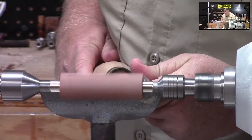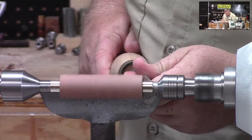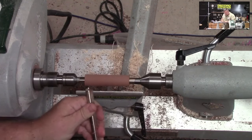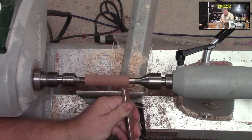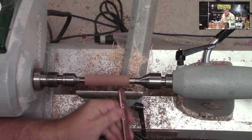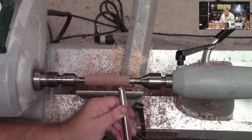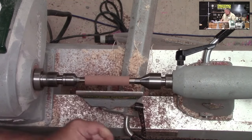I'm up to 3,400 RPM — that should be just fine. I want to get this rounded off and then flatten it with my Easy Wood tool. That way I can get a good round body before I start with the beading tool or any other shaping. And we look pretty flat.